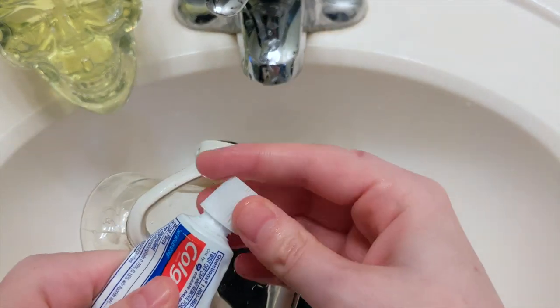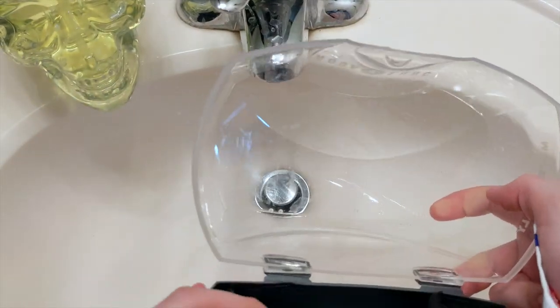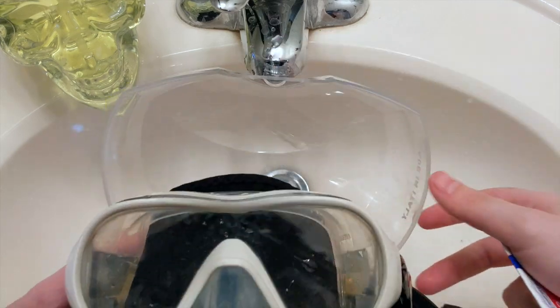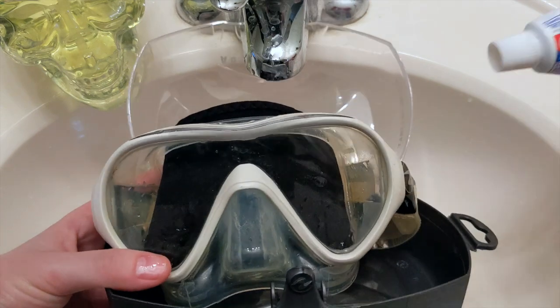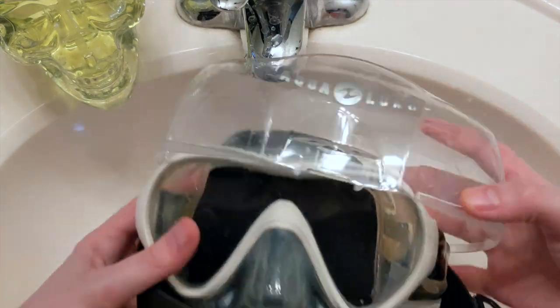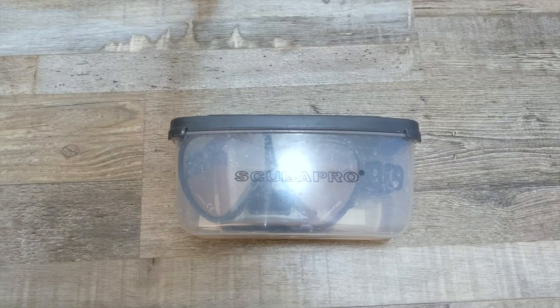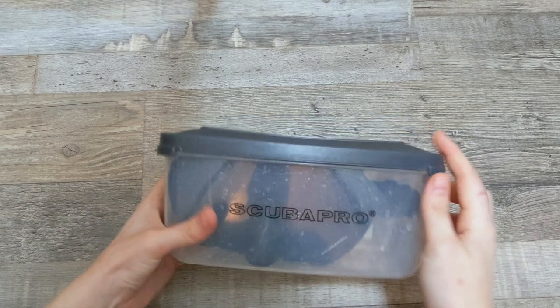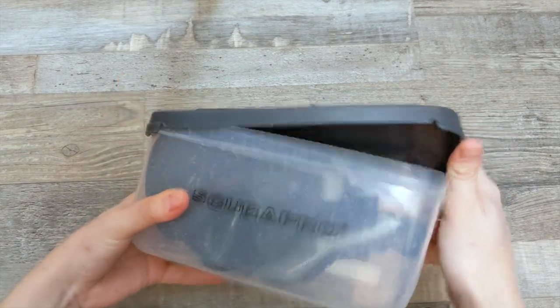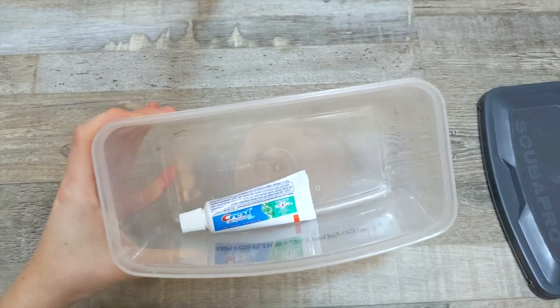I usually just cap this and then I always keep my mask in the travel case. That way it can't get crushed with all my other scuba gear in the bag. But I will literally throw the toothpaste into my box with my mask. So that is that. Now I'm going to show you how to thread your mask strap wrapper on your mask. So we're going to use a different mask — here's another style of mask box. And lookie there, I have toothpaste.